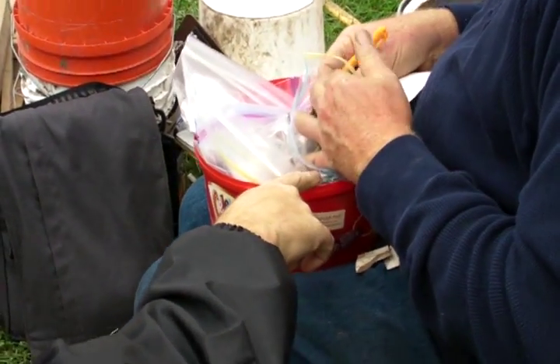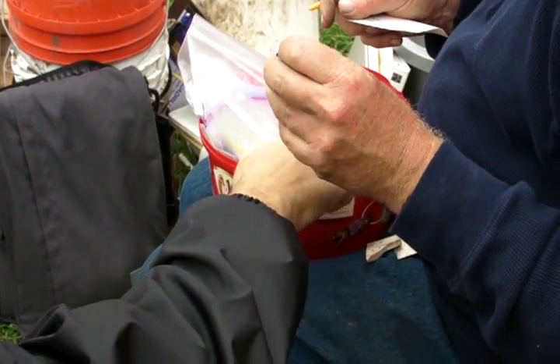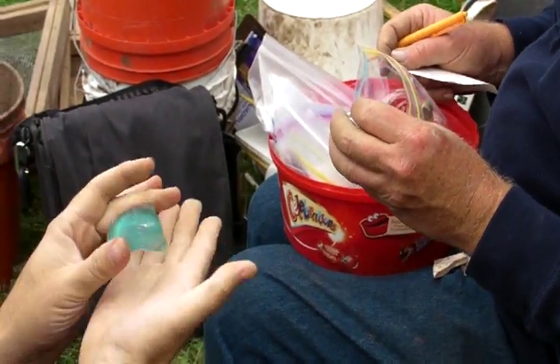This aqua color is very, very common right around the turn of the century. Beer bottles show up with this color a lot, but usually not with that big of a kick-up.